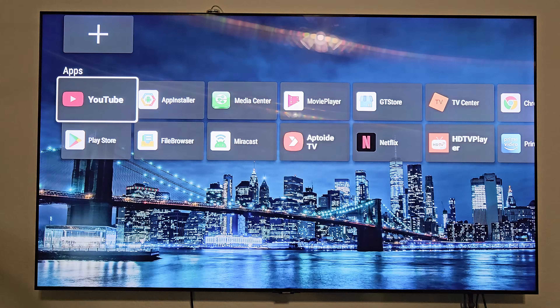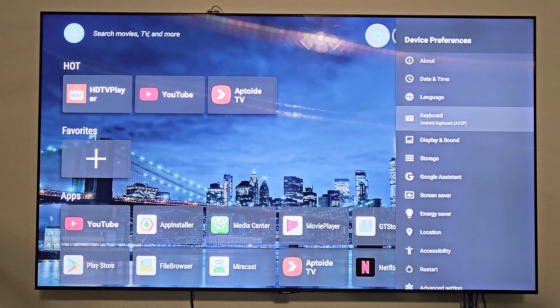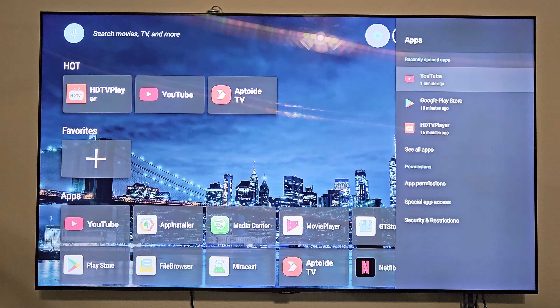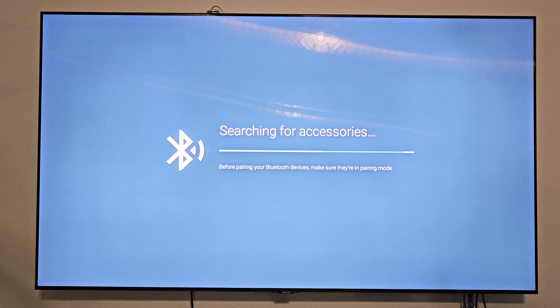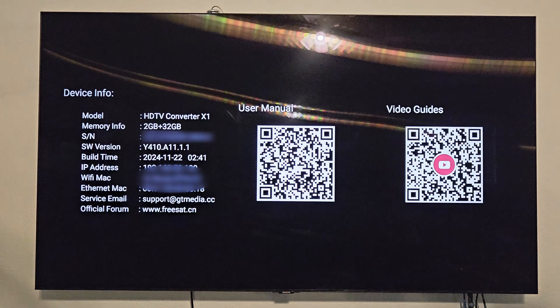Back to the home screen, let's go into settings. From here you've got network settings, account sign-in, apps, and device preferences — which includes date/time, language, keyboard, display, sound, storage, screen saver, energy saver, restart, and advanced settings with performance dialog and USB device mode. The apps section shows recently opened apps and permissions. There's also Bluetooth (currently off), remotes and accessories, and auto start to launch an app automatically. The information section has user manuals and video guides.